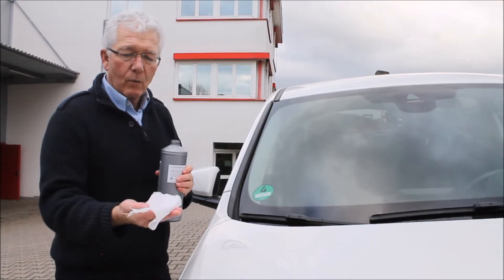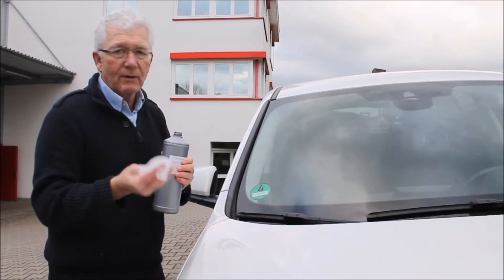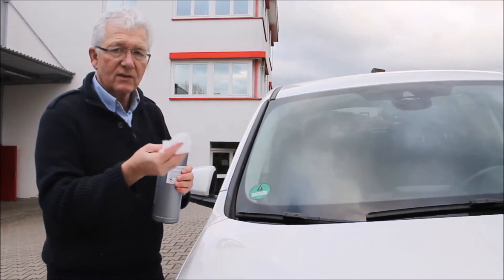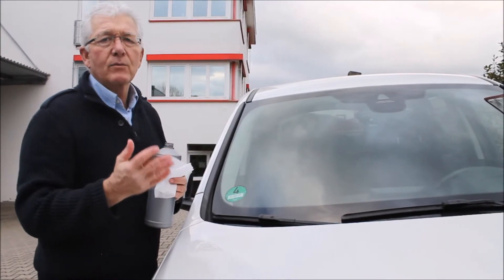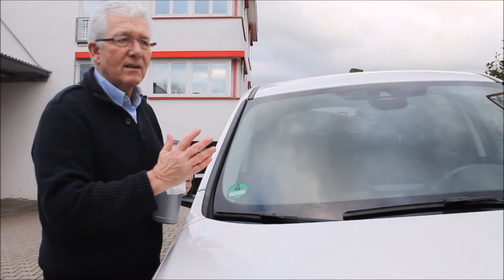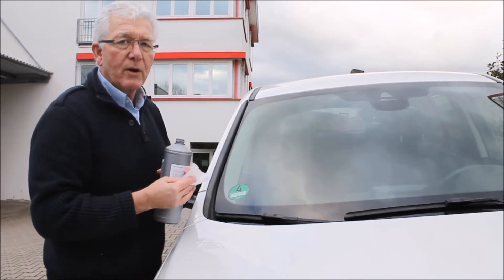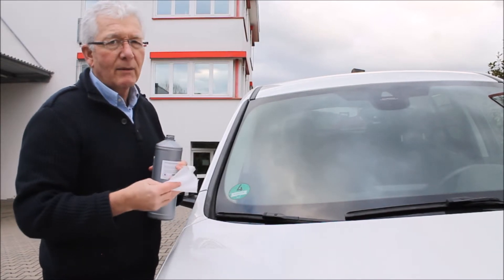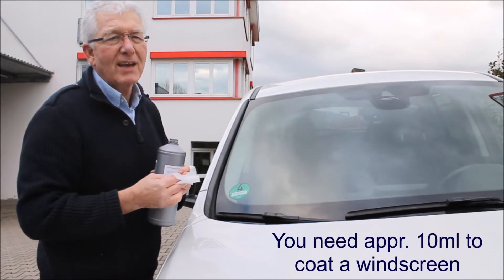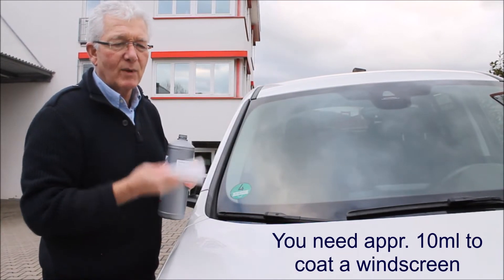We're going to use one of our wipes here. If you've got a pre-impregnated wipe, you don't have to soak the wipe. For a windscreen like this, our pre-impregnated wipes have six millilitres and that's sufficient for coating one windscreen. When you've purchased another type of wipe, you always have to put a little bit more on — about 10 millilitres for a screen.